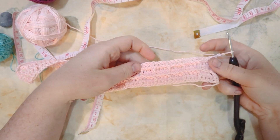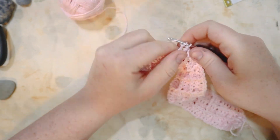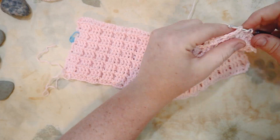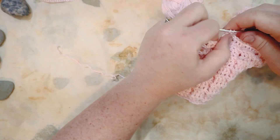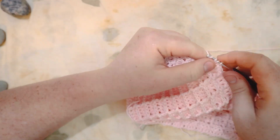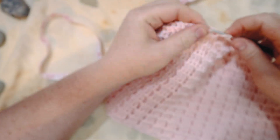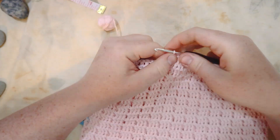From row six all the way to row 29, we repeat the same pattern. For all even rows: front post double crochet followed by three regular double crochets, repeating across. For all odd rows: regular double crochet followed by three front post double crochets, repeating across. Back and forth, the exact same repeat all the way to row 29. I'll zoom through this — same stitches as rows two and three — and I'll meet you at the end of row 29.